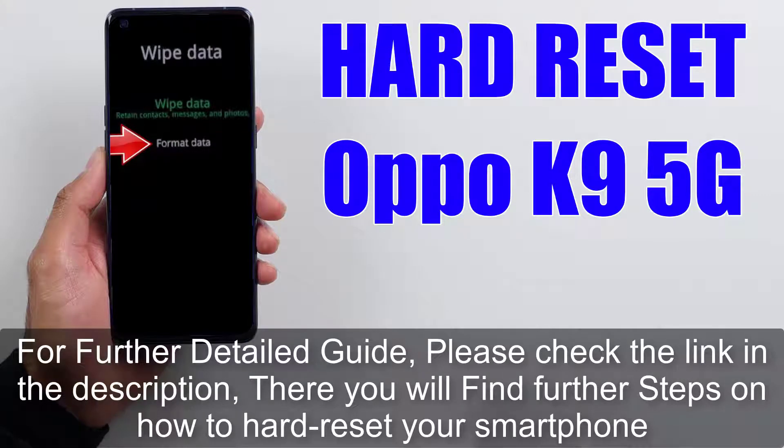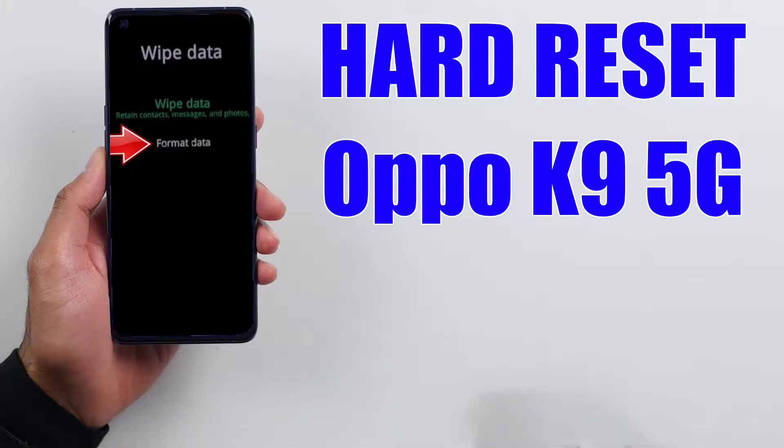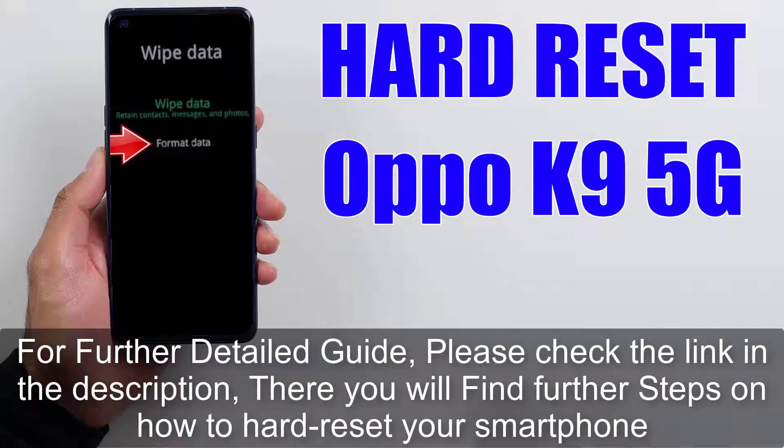For a further detailed guide, please check the link in the description. There you will find further steps on how to hard reset your smartphone.